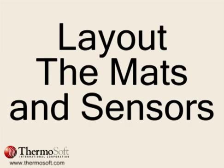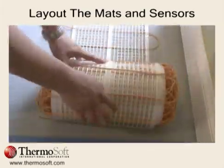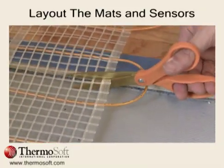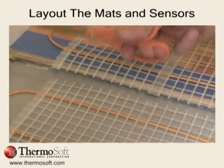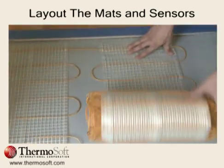Next, layout and install your floor heating system. Roll out the floor heating mats according to your layout design. Before turning the mat, simply cut the fiberglass mesh all the way across, being careful not to cut the heating wire. In this example, make the U-turn and run the next row parallel with the previous row.